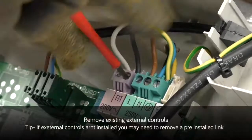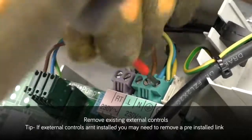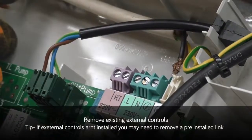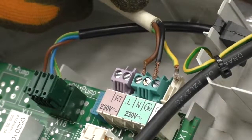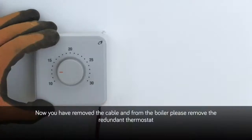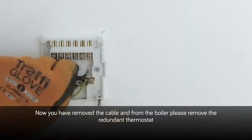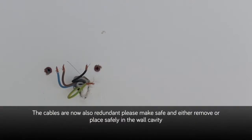Now remove the existing external controls. A top tip: if external controls aren't installed, you may need to remove a pre-installed link. Now you have safely removed the cable from the boiler, please remove the redundant thermostat. Once removed, you will be left with the cable, which is now also redundant. Please make safe and either remove or place safely in the wall cavity.